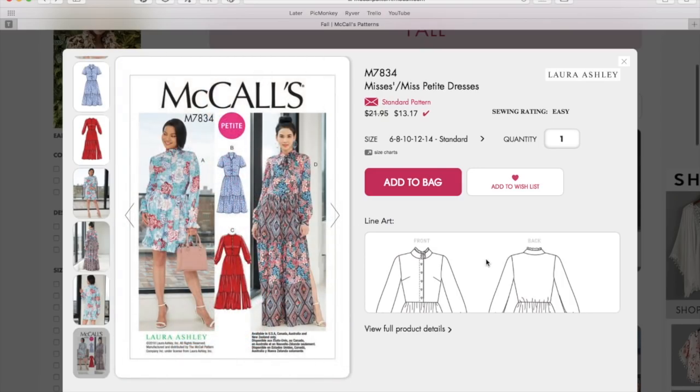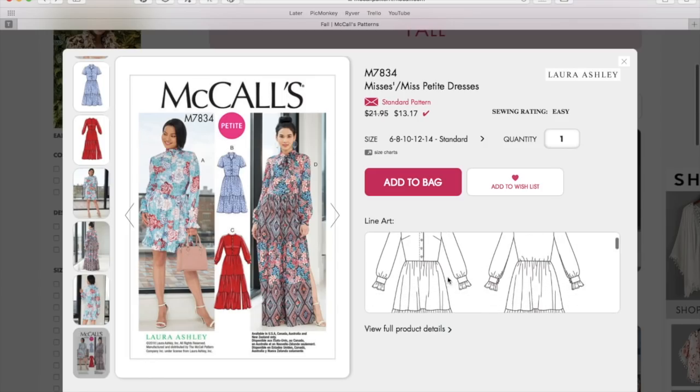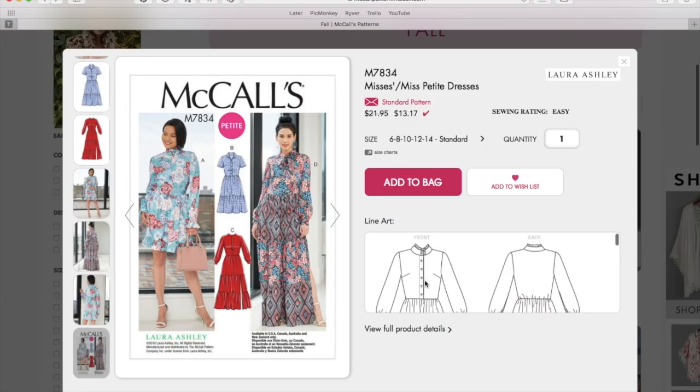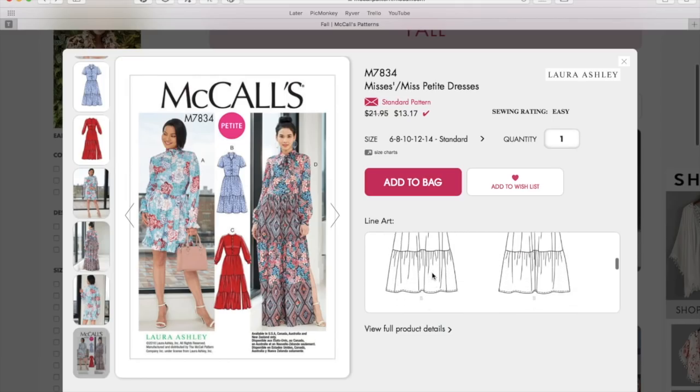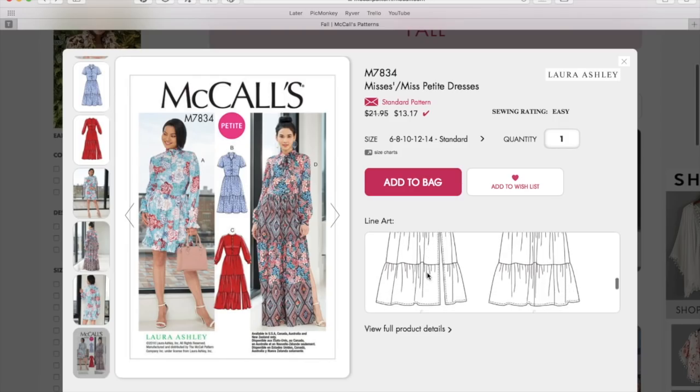Looking through more pictures and the line art, we have this very dramatic high collar giving a little nod to the Victorian thing again — we saw that in Butterick or New Look, maybe it was New Look that had that Victorian brocade dress. Victorian sleeve cuffs as well, but then a gathered skirt giving a little bit of a peasant vibe. It's like a basic button-up shirt dress but with a really girly skirt. The gathered and layered skirt feels more fall than any other season to me.